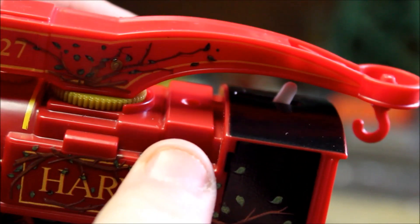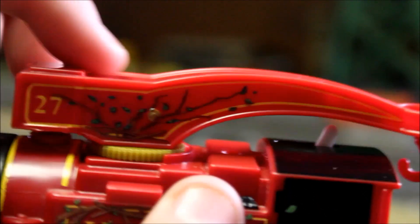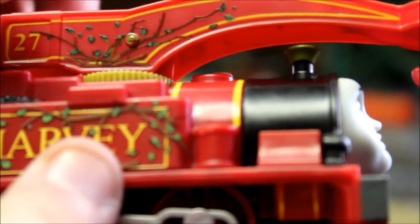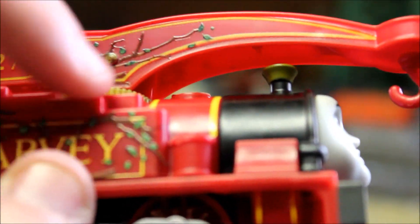Now the problem with this is this arm — when you first do it, it's a little loose. So you have to get inside here, get inside this area here. I'm going to show you that right now. I'm going to unscrew the model.